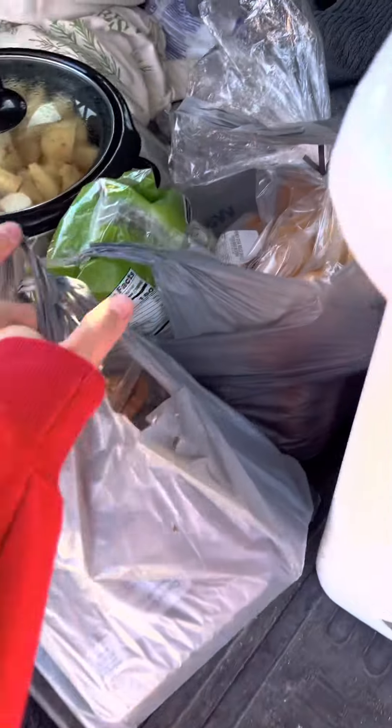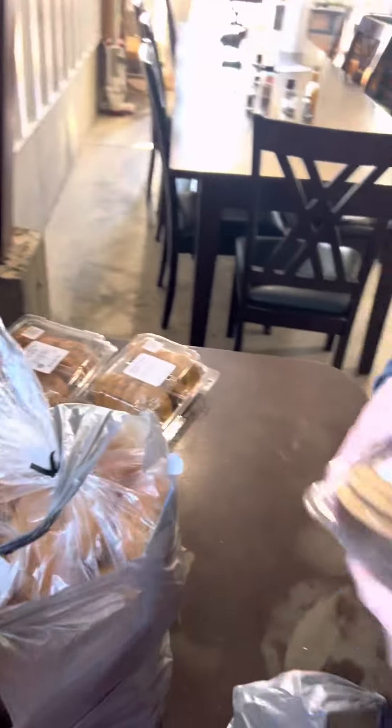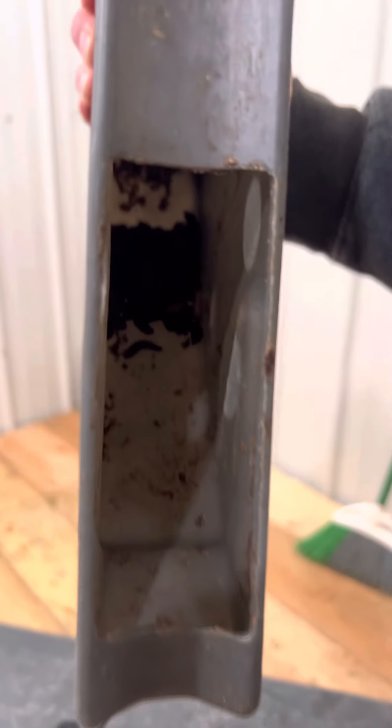Another thing we had to do is make lunch for the crew down at my parents' farm, so we're gonna hurry and deliver that. Then we're going to feed some of these black soldier fly larvae that have self-harvested.